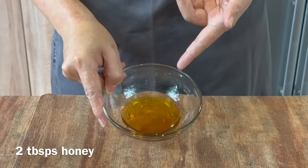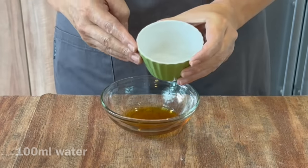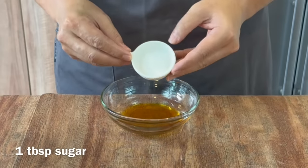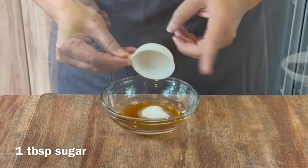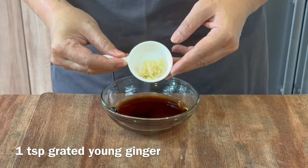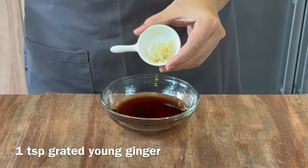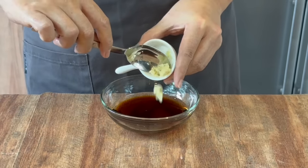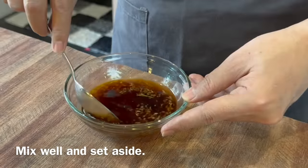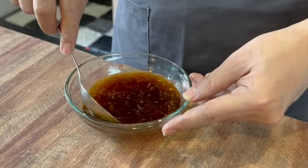For the sauce, we will need 2 tablespoons of honey, 100 milliliters of water, 1 tablespoon of sugar, 2 tablespoons of light soya sauce, as well as 1 teaspoon of grated young ginger. Just put everything in and mix them up well. Once you have mixed everything up well, we will set them aside and prepare to put the dish together.